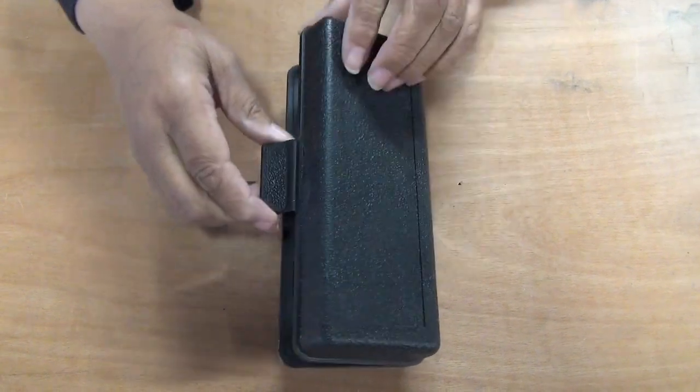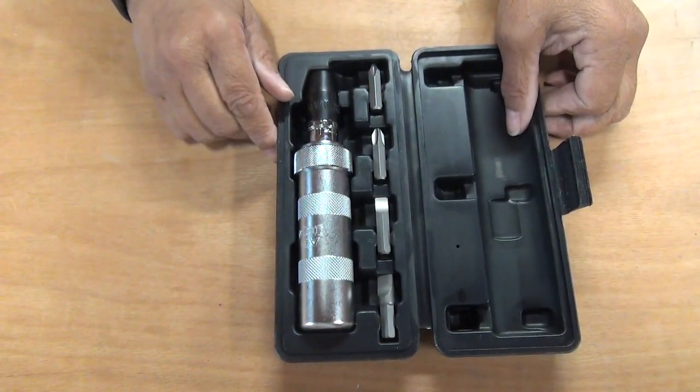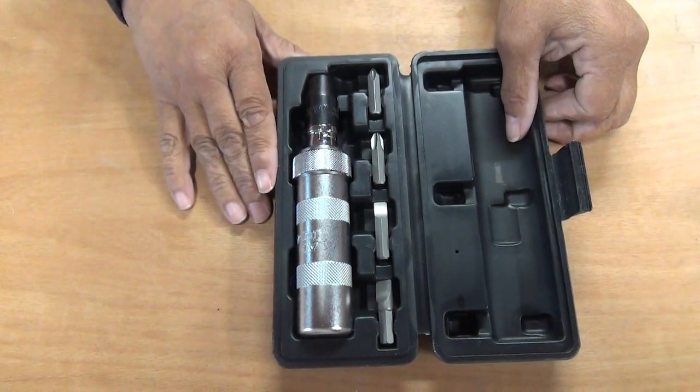So are you ready? Here we go. This is it. What this is called is an impact screwdriver, and if you've never heard of an impact screwdriver, guess what? You're not alone. So here's the deal with an impact screwdriver — it's a screwdriver.